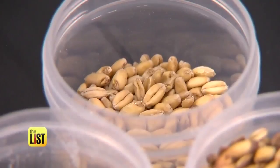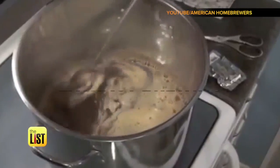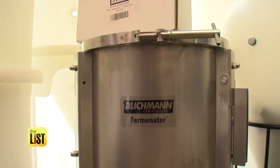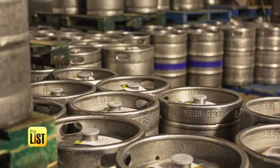The devil is in the details though — you'll also add multiple hop additions throughout the boil. Extract brewing takes about three to four hours, and then it's time to let it ferment. The start-to-finish fermenting process is about four to five weeks to get it from brew day to where you're packaging it.